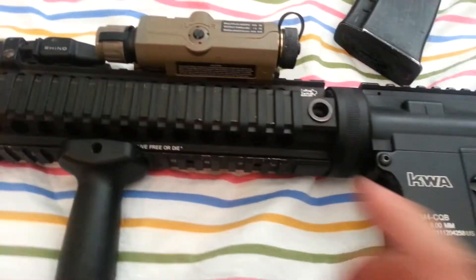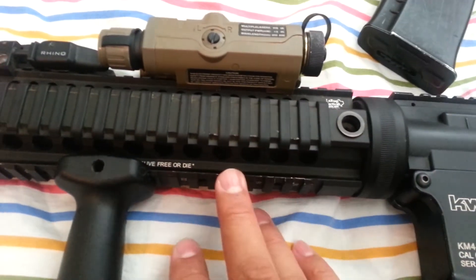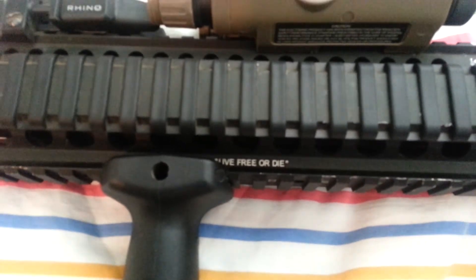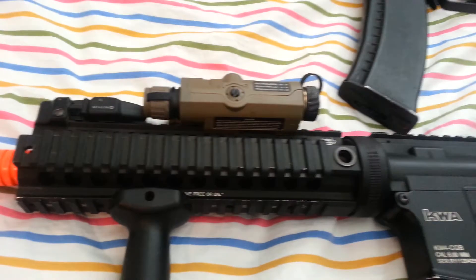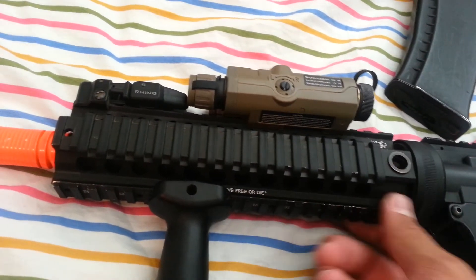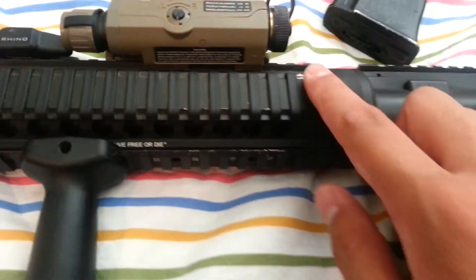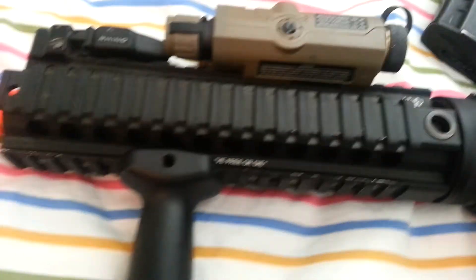Going forward, this is my LaRue Tactical 9-inch rail system. It says 'Live Free or Die.' I have ergo grips — pretty cool rail system, it is 9 inch, really compact which I like. It has a QD point on both sides. And I have a standard vert grip.